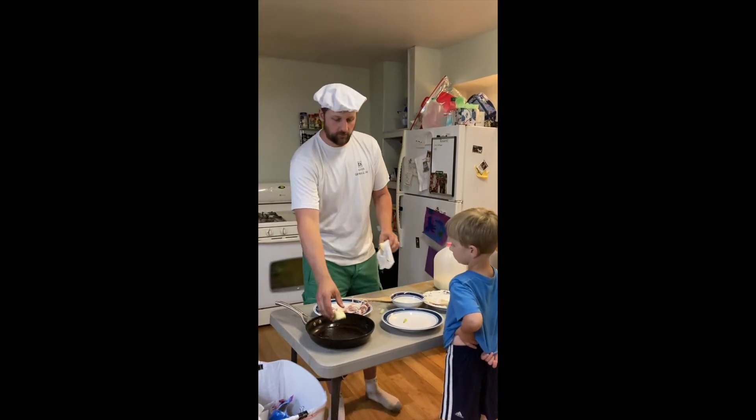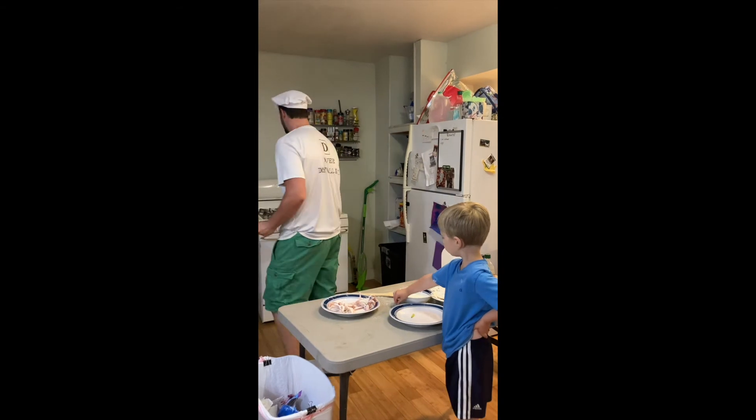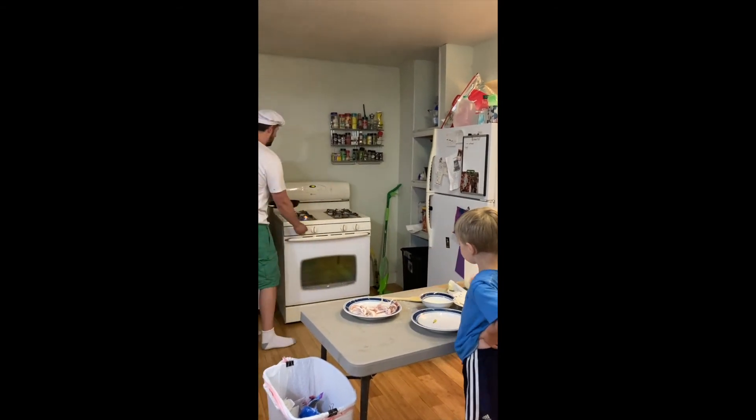So we've got some butter here, so we'll throw some of that in — we'll fry it in butter. I'm going to take half a stick, roughly, and throw that in. So we'll melt that.